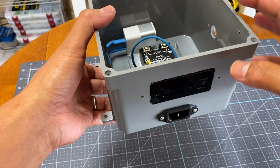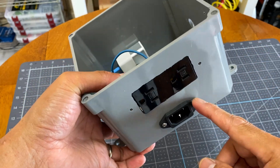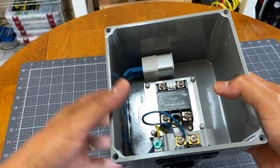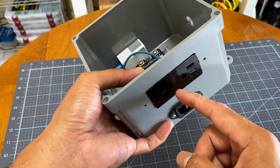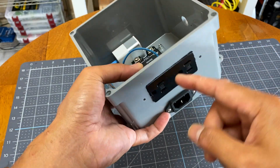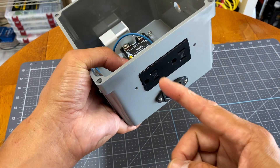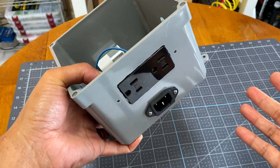After cutting all the necessary holes, I mounted the receptacle — this is where the power goes in — and it will go to this adapter, which converts it to 5 volts, which will power up the Arduino. The power also goes to this outlet: one line goes to the outlet directly, and the other line goes through this relay before it reaches the outlet. So this relay will perform the switching operation that will turn on and off whatever device is connected to this outlet.